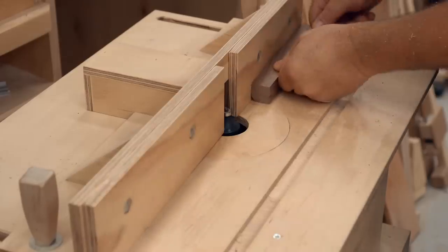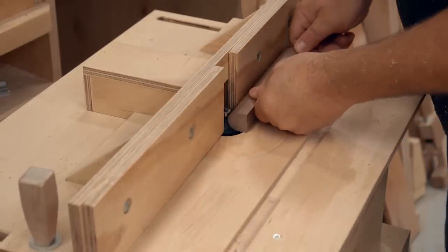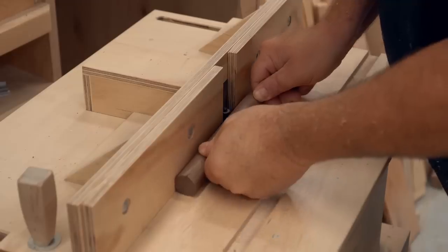I have a different wood for the buttons — I'm using walnut — and once again I'm making those dowels on the router table in exactly the same way.